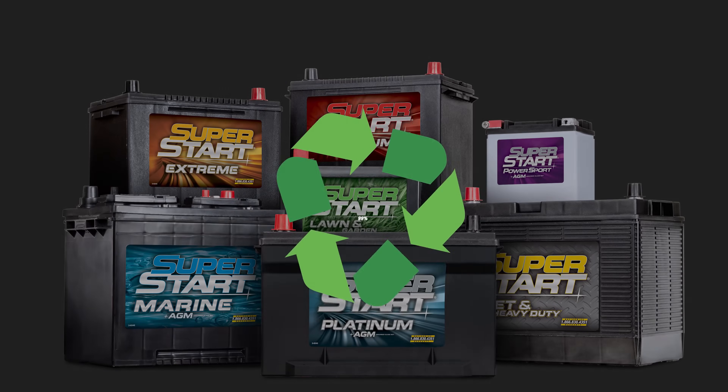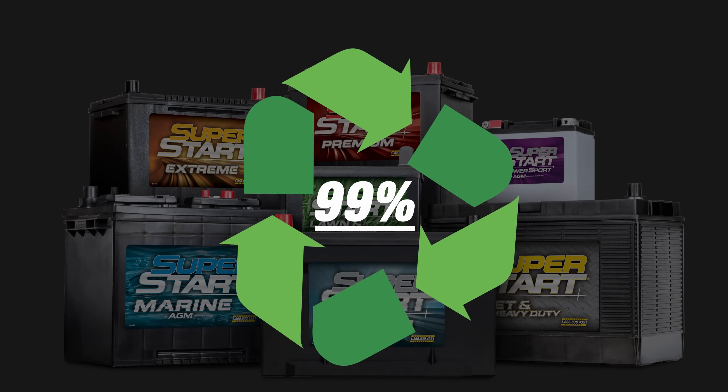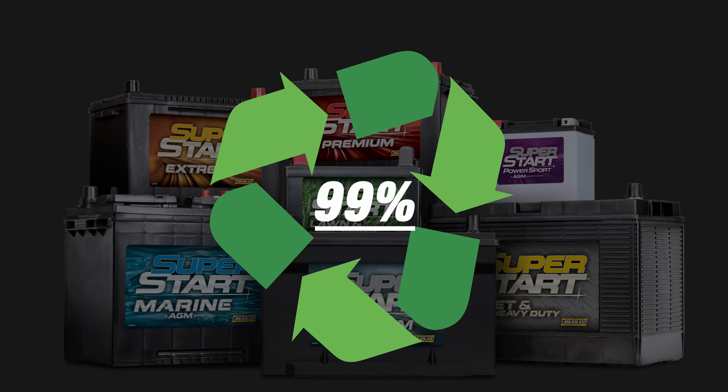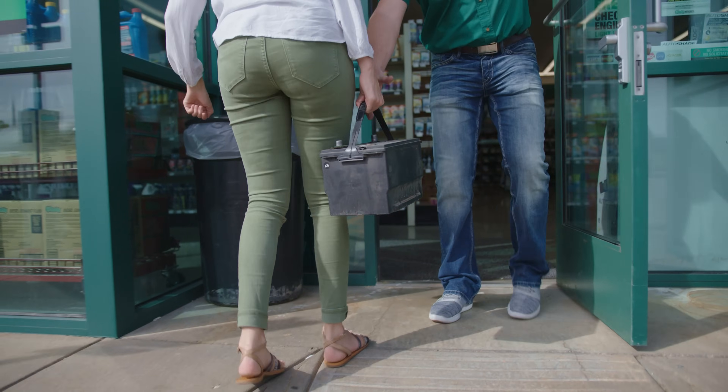One thing you may not realize is that lead acid batteries are actually the most recycled consumer products in the United States at about 99%. In addition to that, if you bring them to us we will recycle them for free.